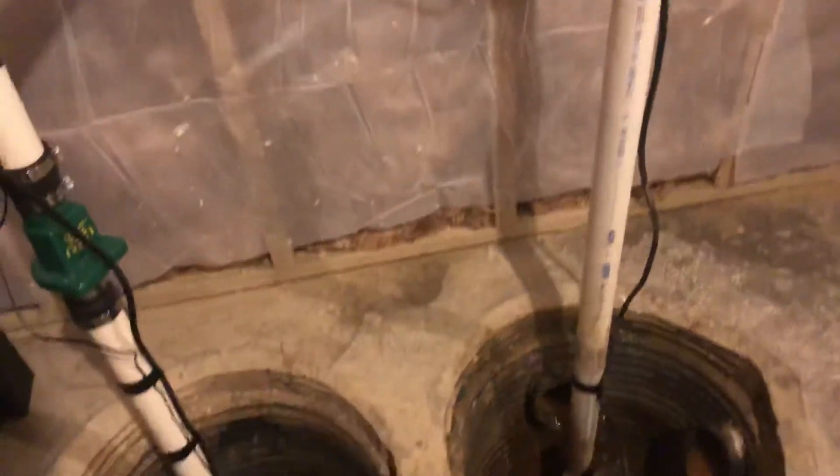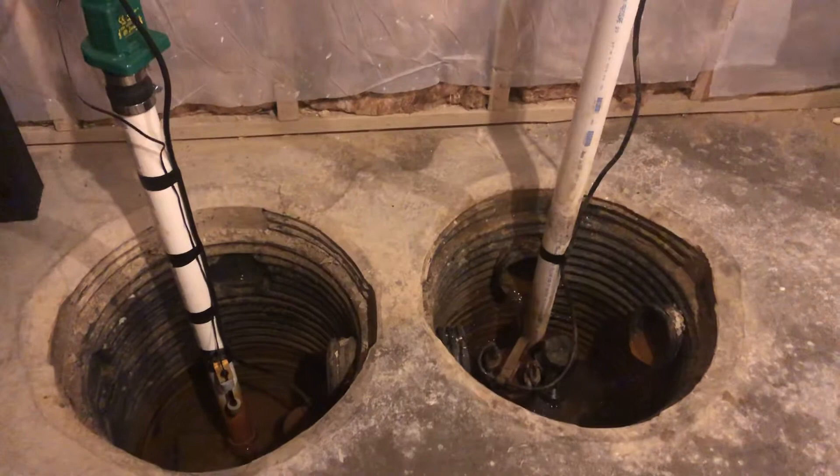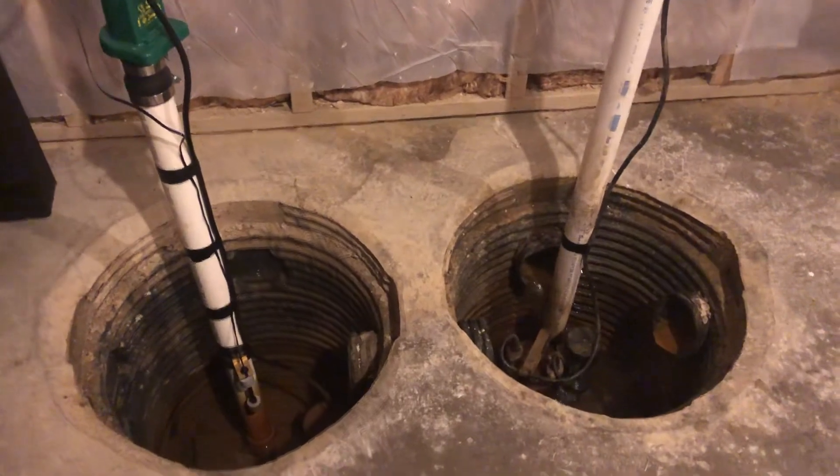Anything that doesn't make it past the valve — just wanted to get your feedback and thoughts on how quickly, in heavy saturated ground conditions, your pit fills up. Like I said, mine runs once every two minutes or so — that's about max.